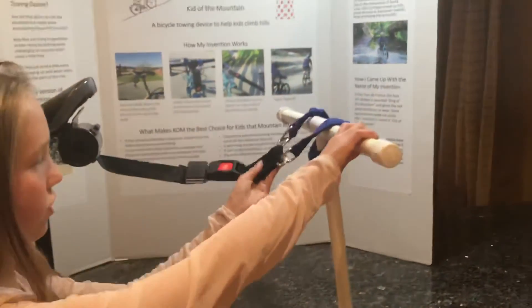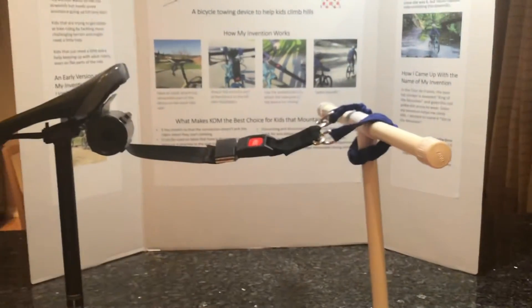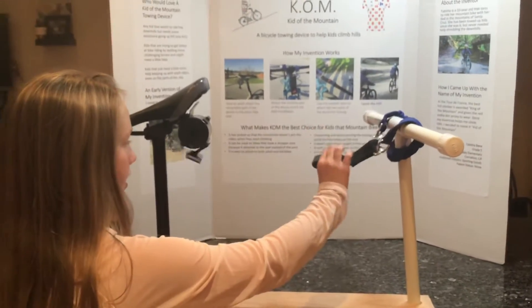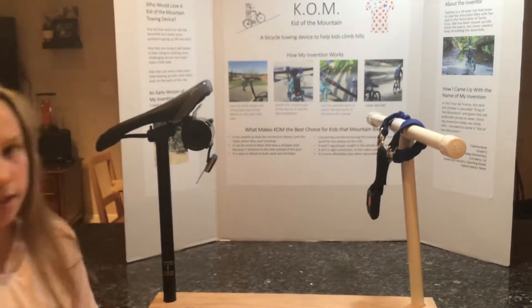And since it's stretchy, when my dad sets up the hill, it won't jerk me forward. And then when you get up the hill, you just press a button to release.